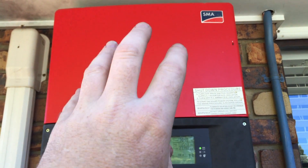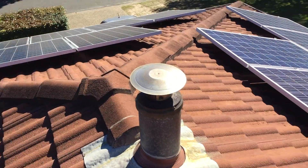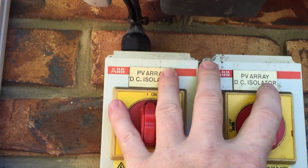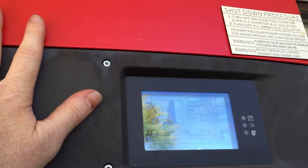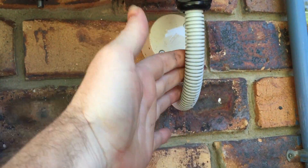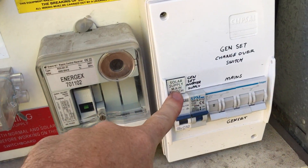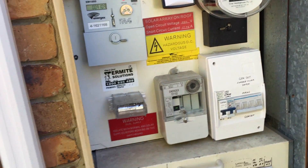Basically I've got a TL 5000 SMA inverter. It comes off these 24 panels here, which are 250 watts each, and then comes down to these isolators and into this inverter. It comes out as 240 volt, then into this main switch and gets distributed either to my home or outputs to the grid so I can sell the excess power.